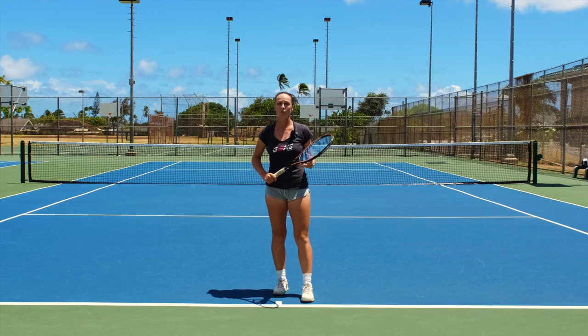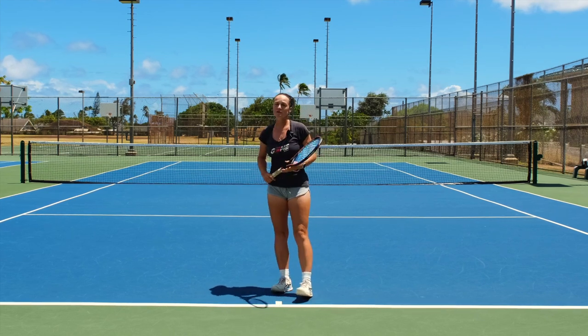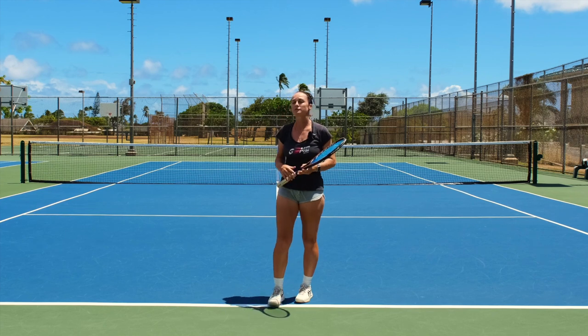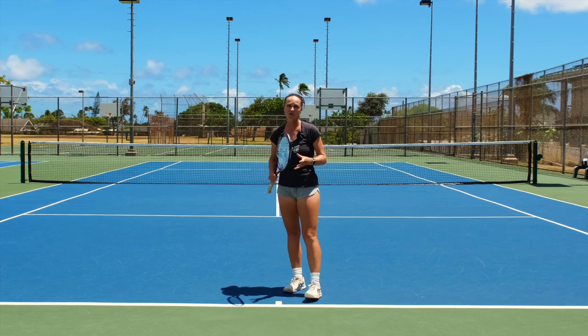Today we're going to talk about the so-called windshield wiper — it's this movement. We're going to look into this movement and see if it really helps us, if we can live without it, or maybe it even makes our shot a little bit worse.